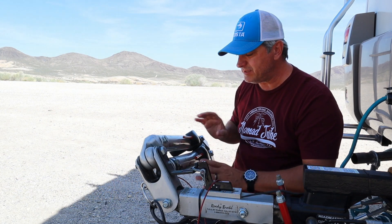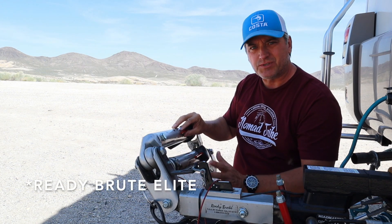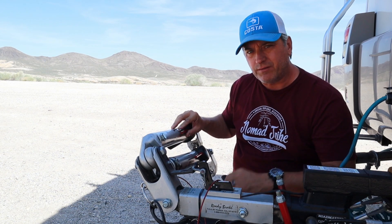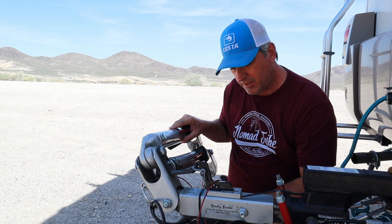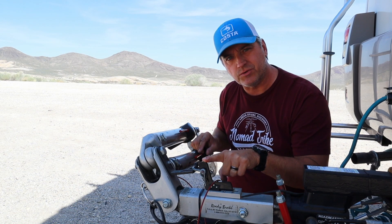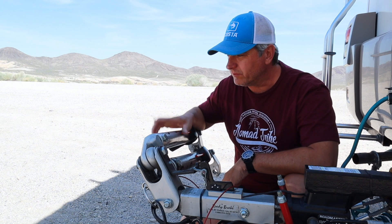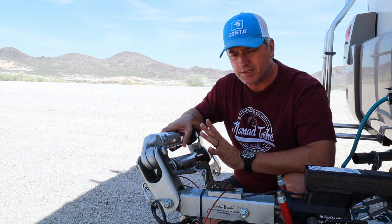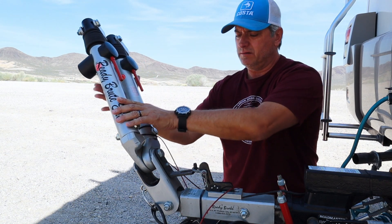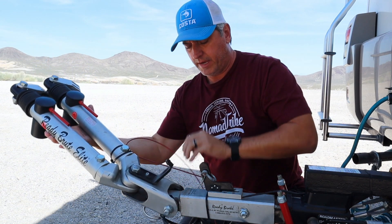NSA RV Products has quite a few different models. This one is called the Ready Brake Elite. It's super simple to attach to the RV, like most of them are. But the great thing I like about it — what really makes life easier for me — is this integrated surge braking system. In just a minute I'll connect this to the Jeep, which is just right over here.